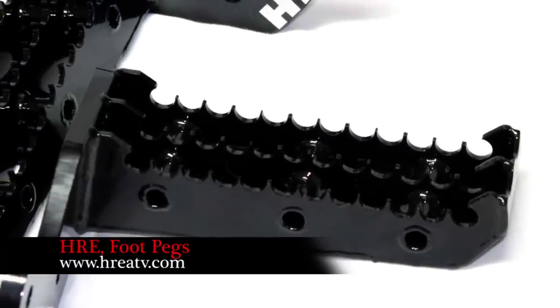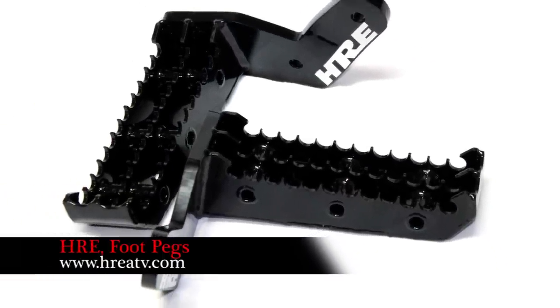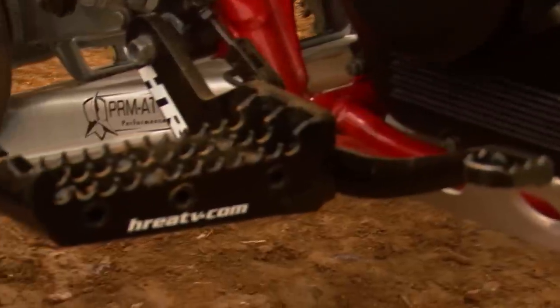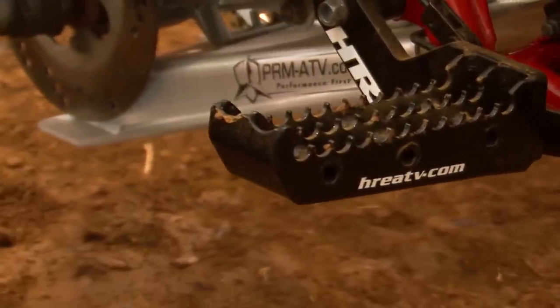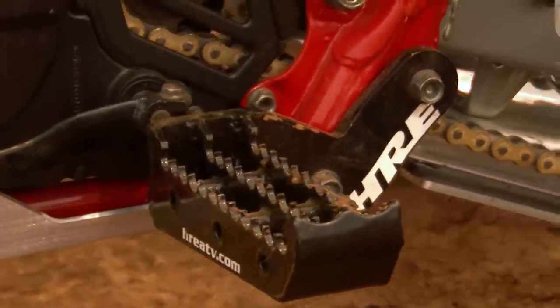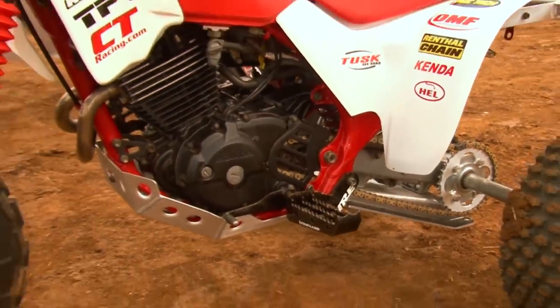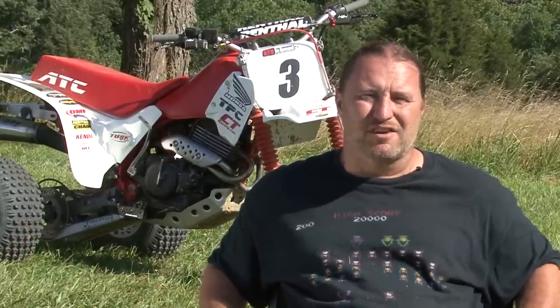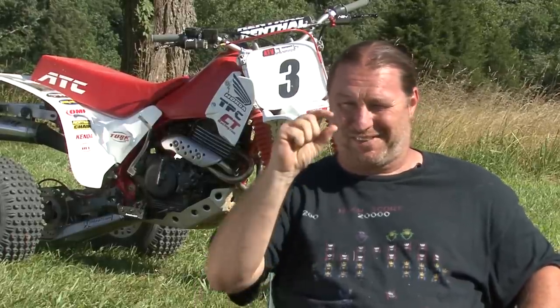HRE's 2-inch wide foot pegs are constructed of TIG welded chromoly. Compared to the narrow, dull, and frighteningly creaky stock pegs, the HRE's offer far greater comfort and way more traction. Our pegs came in a wet black powder coat finish, but HRE will powder coat them in other colors as well. The HRE pegs are very wide and really aggressive, but they feel great out on the track and you don't have any fear of losing your footing — although with the teeth, I kind of wonder how many stitches you'd get in a crash.